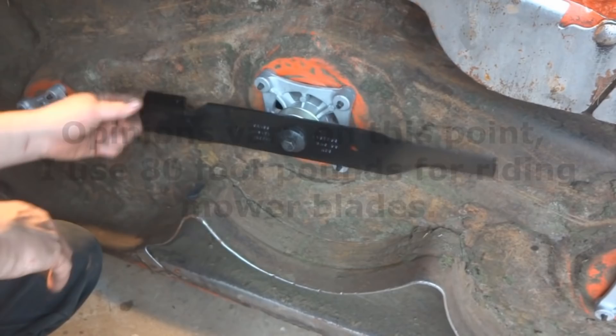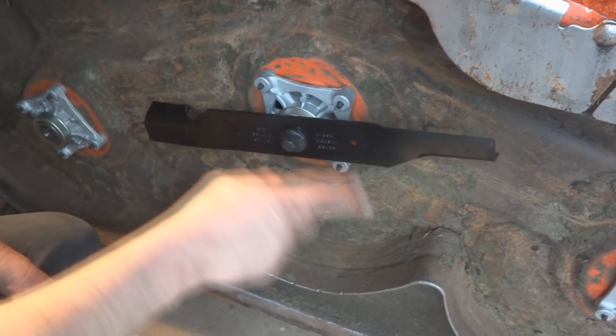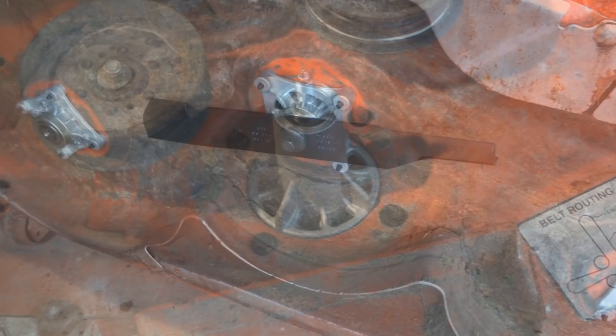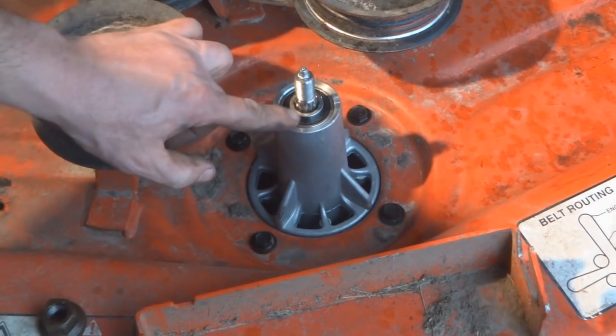Once the blade is seated, tighten it to the proper torque setting, which is between 80 and 100 foot-pounds. Put all three blades on, then flip the deck over to install the pulleys on the other side. All the mandrels are in place and the lawnmower blades are torqued to spec.